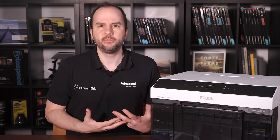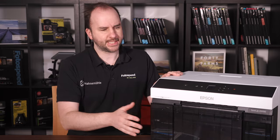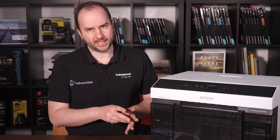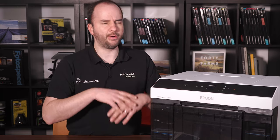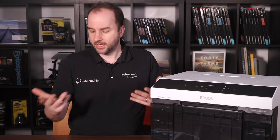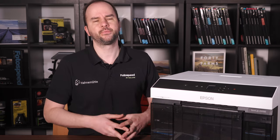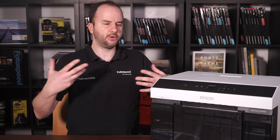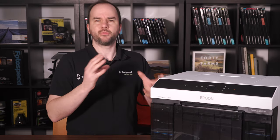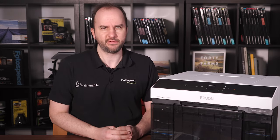It is Epson's lab machine — their dry lab, their SureLab as they call it — so it is going to be good. Now there are two versions of this printer. The one I've got here is without the duplex unit. I'm going to do a separate video on the duplex unit and how you put it on and how it all works, but really this video was about getting it out of the box, setting it up, getting some prints off it and just seeing what the D1000 can do. I hope that's been useful and given you a little introduction into the printer.